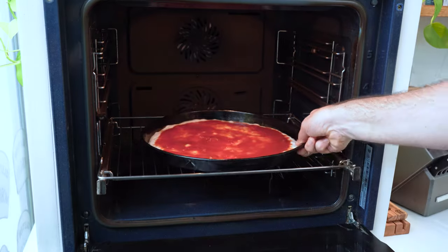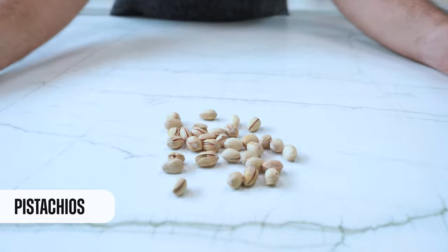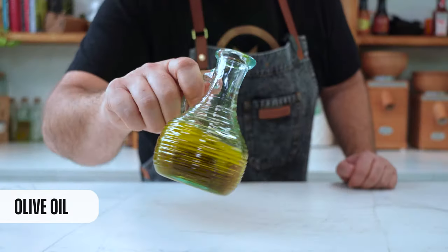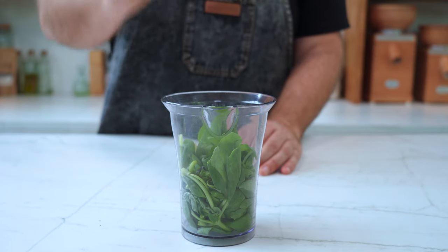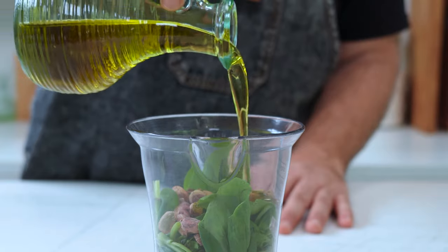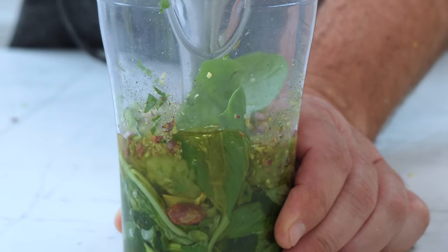Now the pizza goes straight to the oven for eight minutes. While the pizza is baking, let's prepare two toppings: the first one is basil pesto, and the second is mascarpone cheese. For the pesto we need basil, one clove of garlic, pistachios, Parmesan cheese, and excellent olive oil. In the mixer bowl we put the basil, then add the garlic, the pistachios, the olive oil, some salt and pepper, and now we start mixing. This is really easy.